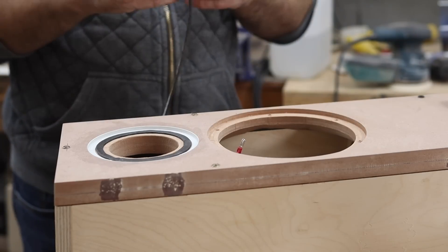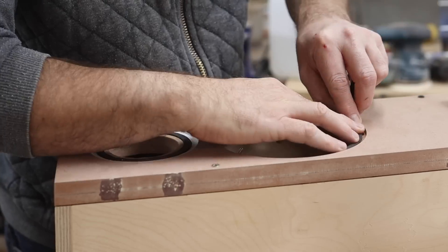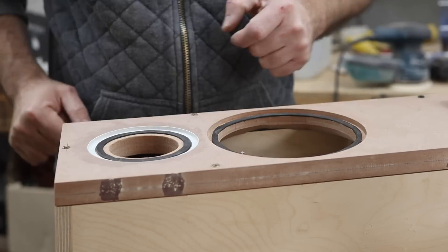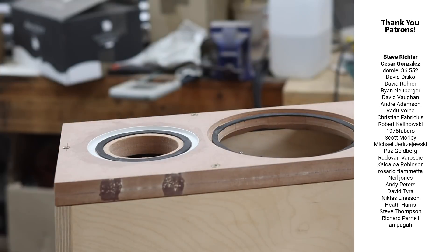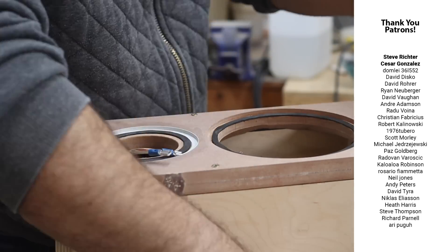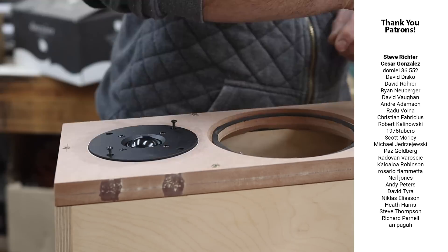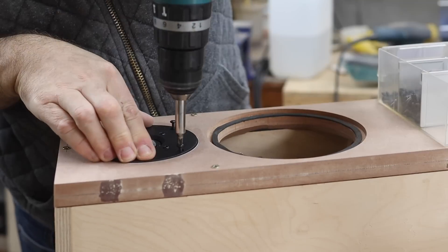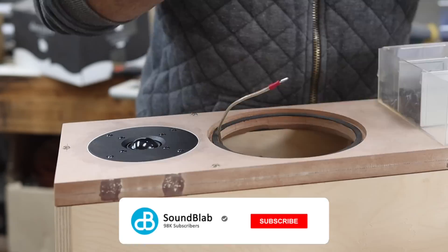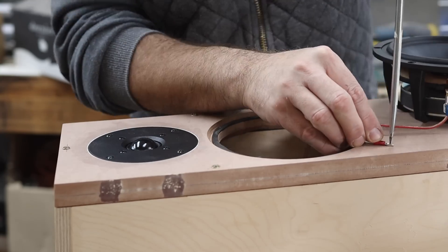But this is where I will leave it for this week. Next time in the final part three I will continue to finish the enclosure, build the crossover and then we can do a sound demo. A huge thank you to all my patrons and YouTube members for their continued support — it makes these projects possible. Please consider supporting my channel as I provide behind-the-scenes updates every two or three weeks and discounts on build plans. Thank you for watching, please subscribe, ring the notification bell, give the video a thumbs up, and until next time, adios.